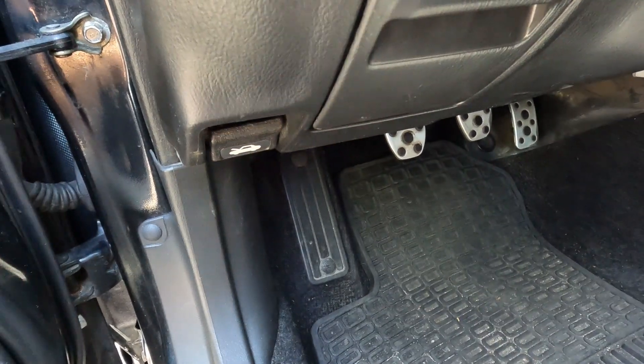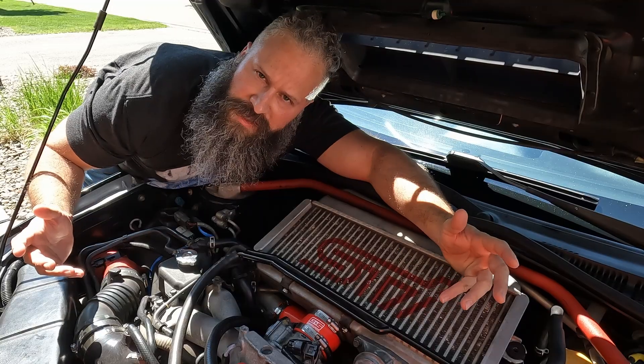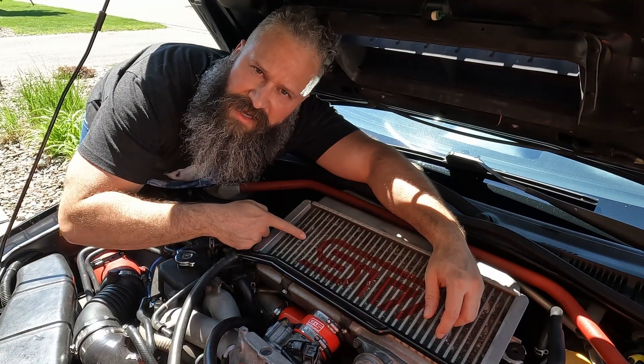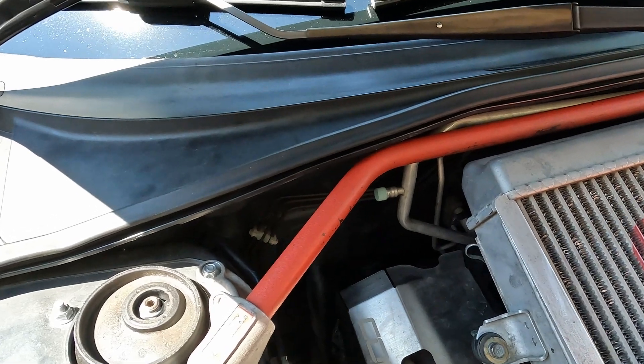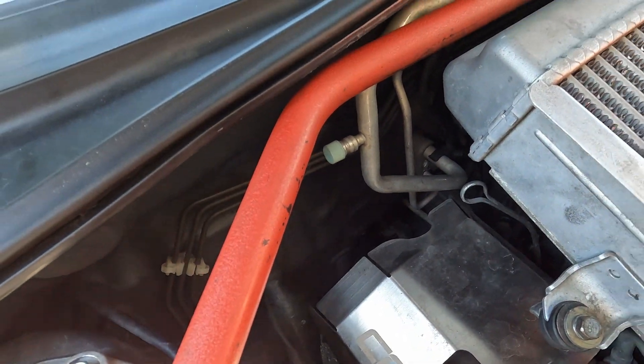Pop the hood. The transmission fluid dipstick is located behind the intercooler. It's close to the pit stop mount coming out of the transmission. Before we drain the transmission fluid, we want to remove this dipstick. This will relieve the pressure in the transmission and allow it to drain faster. This is also where we will pour our gear oil in when refilling.